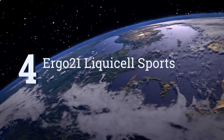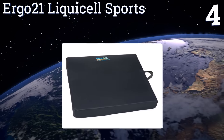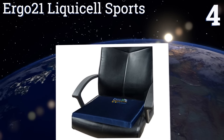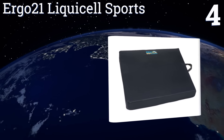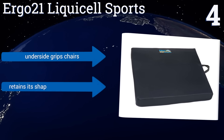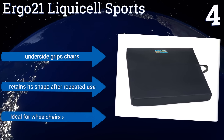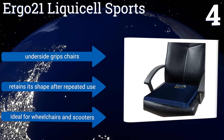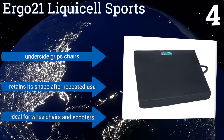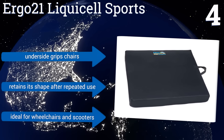At number 4, the Ergo 21 Liquor Cell Sports comes in four different sizes, so there's one to fit everybody's weight and size requirements. Its Taslan cover material is easy to wipe clean and resists stains well, and when matched with the dark colour, keeps it looking like new for years. Its underside grips chairs, and it retains its shape after repeated use. It's ideal for wheelchairs and scooters.